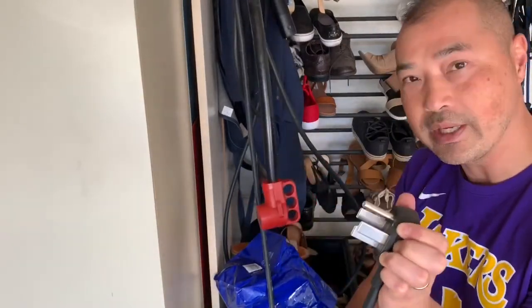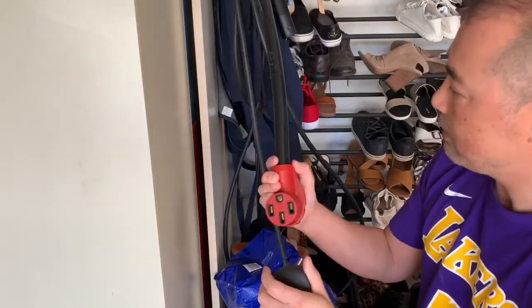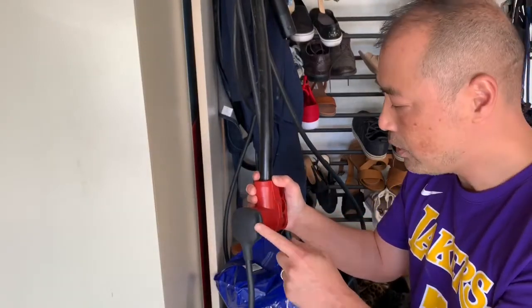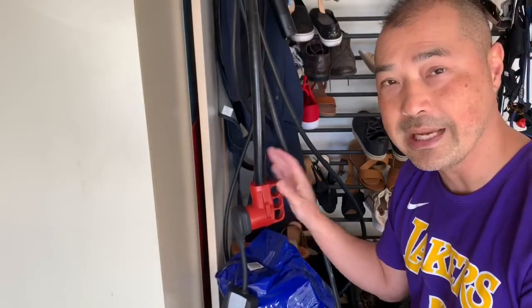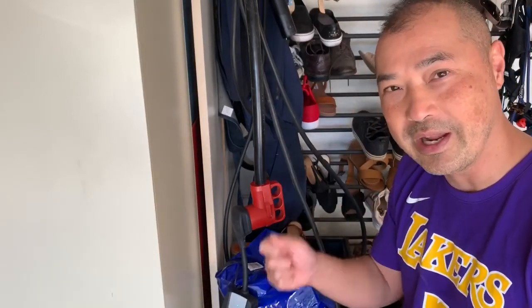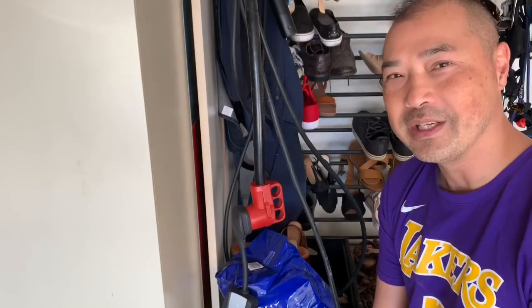So I'm using the 220 adapter and not the 120, and it goes into this big heavy-duty extension cord. My washing machine 220 is not the exact type of prong as this, so I did have to buy an adapter. It's behind the washing machine — it was really hard for me to get to, so I don't want to pull it out just to show you, but I will show you in this picture what it looks like.